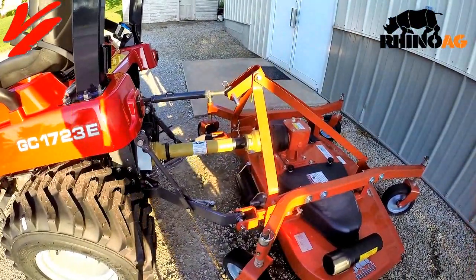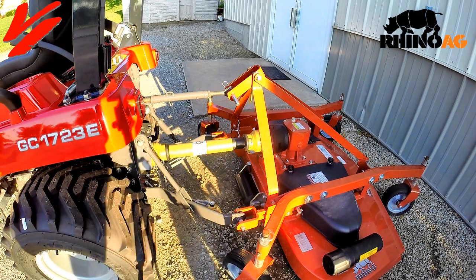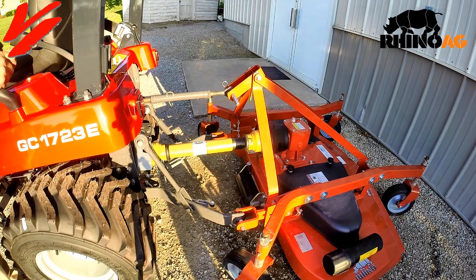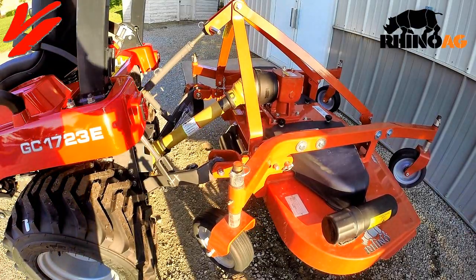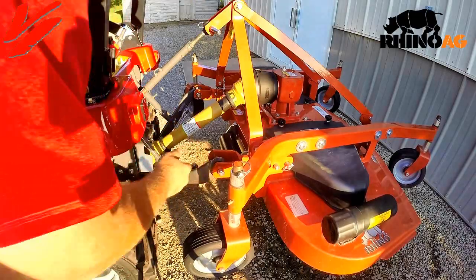We can do that by putting this tractor in neutral and setting the parking brake. Start the tractor and raise it lower. You can see how it's raised up nice and flat — our wheels are not getting into our tractor, everything's good and clear.